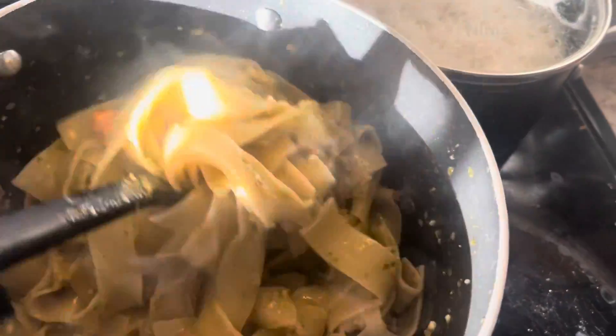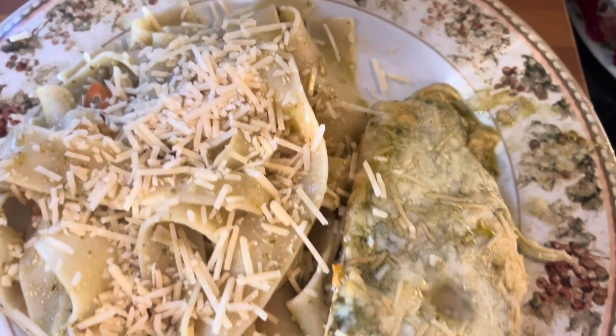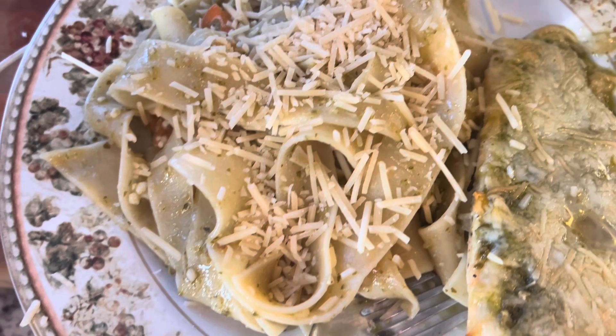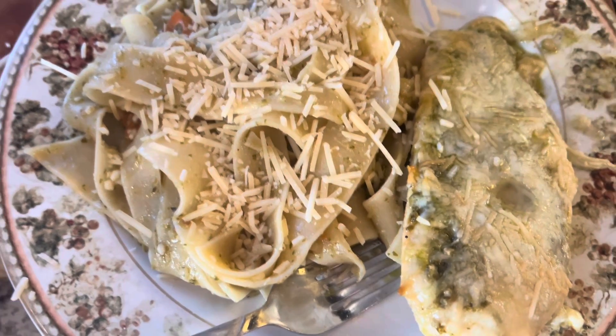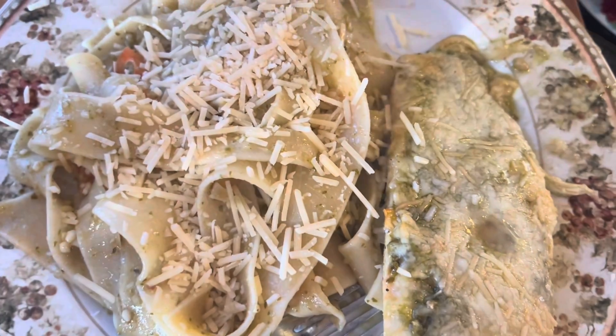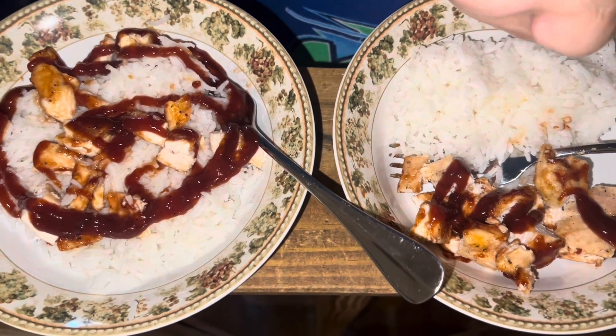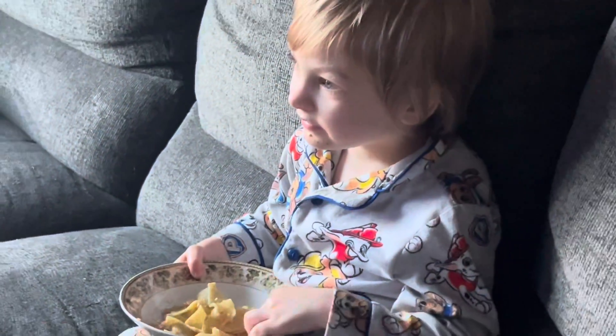The meat is done so I'm going to plate up dinner. Here is my plate — it smells amazing. I took a little bite of my husband's chicken and it tastes amazing. That's your dinner — barbecue chicken and rice. Here, take your bowl — you've got pasta.